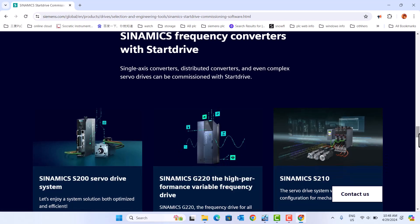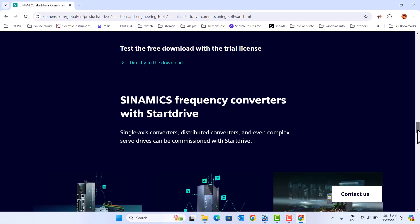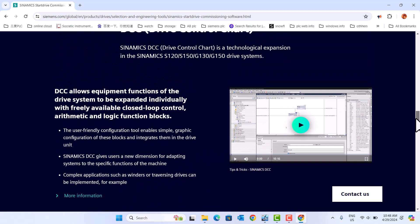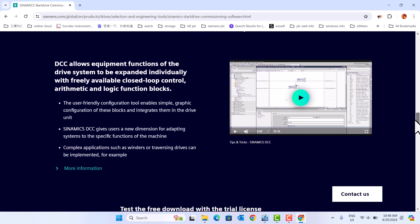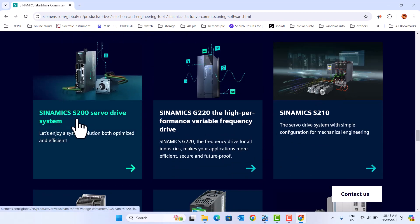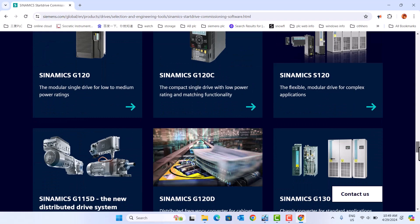Hi, today we talk about how to install Siemens TIA Portal. Today we talk about how to install Siemens TIA Portal version 18. Siemens Startdrive is integrated into TIA Portal. Startdrive is a commissioning software for VFD server drivers, for example Siemens IEC 200 server driver and the Siemens G120.